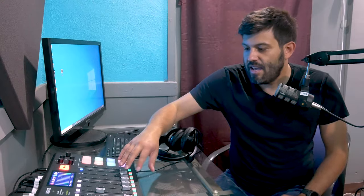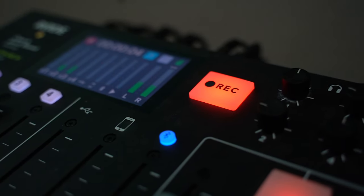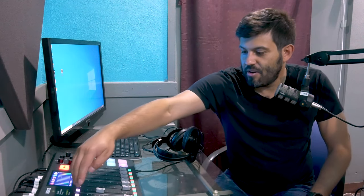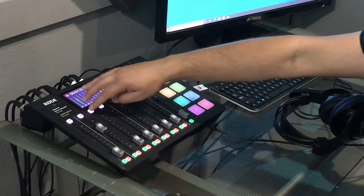So this is the unit itself right over here, and you'll notice I'm actually recording because I'm using it, so you'll be able to hear me during this class. Right off the board — pun intended — you will see there are four different channels here, which represent mics one, two, three, and four.